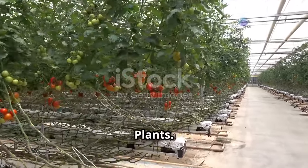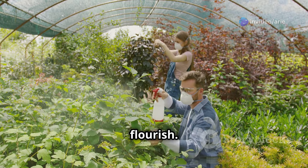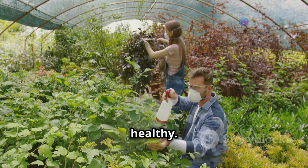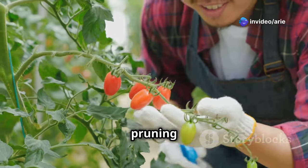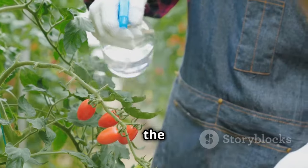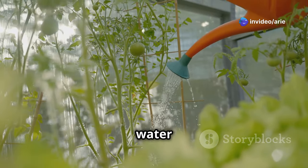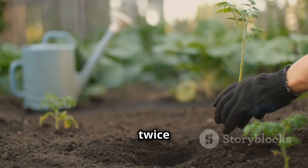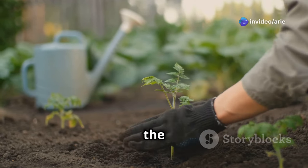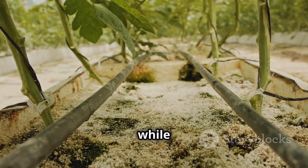Once your tomato plants are settled into their greenhouse home, it's time to provide them with the care they need to flourish. Tomatoes are thirsty plants, especially during the warmer months, requiring a good amount of water to produce juicy fruits. Water them deeply once or twice a week, ensuring the water reaches the roots. Using a soaker hose or drip irrigation system can help deliver water directly to the root zone while minimizing evaporation.